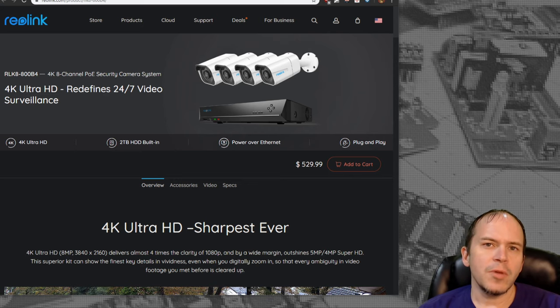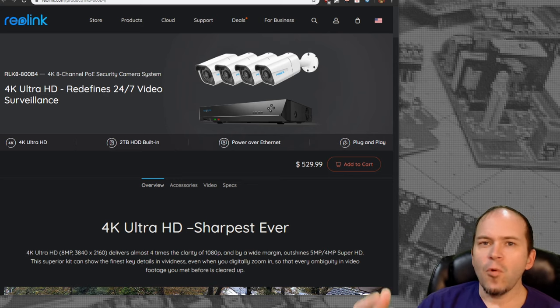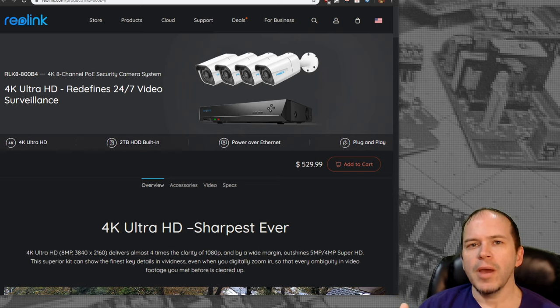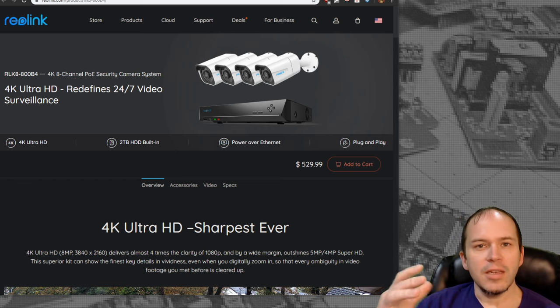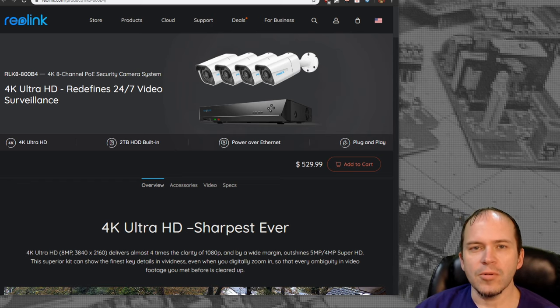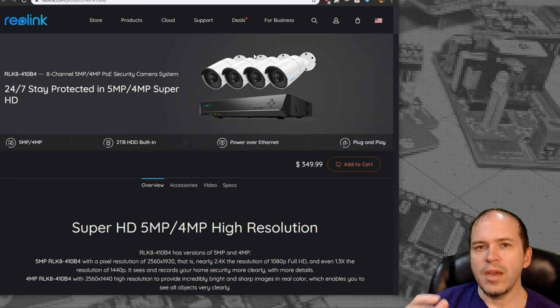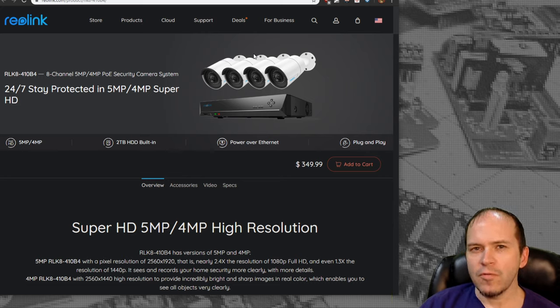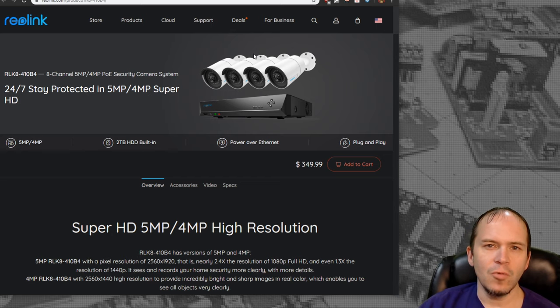The system we installed is the 4K four camera version. The NVR comes with a two terabyte hard drive and supports up to eight cameras. They use the same NVR throughout their various packages, just changing up the cameras — bullets or turrets, five megapixel or four megapixel — so you can get exactly what you want.